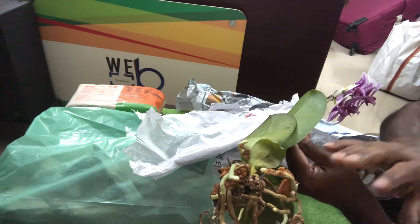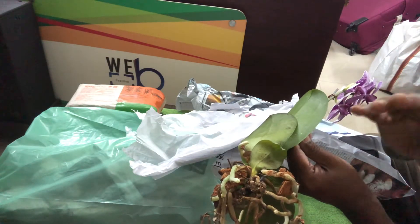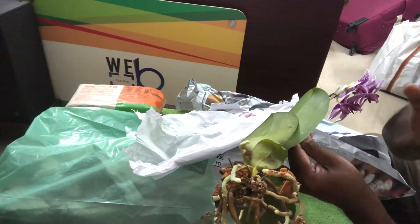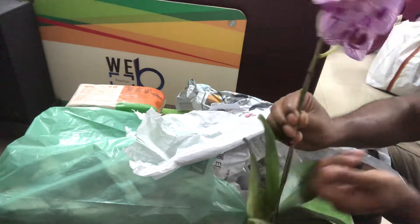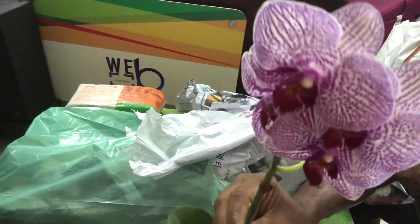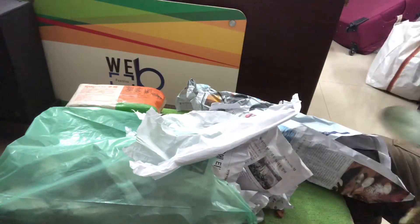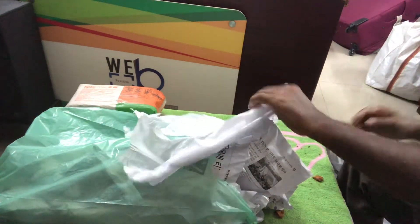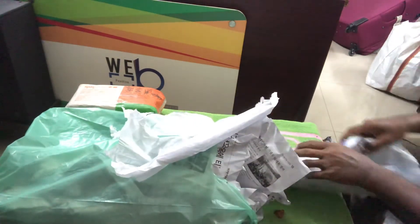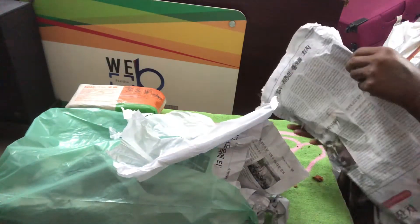They will be in the grow space with LED spectrum lights and a circulating fan — they will not go outside. So this is the first flower. I have a total of four different colors. Let's go for the second one.